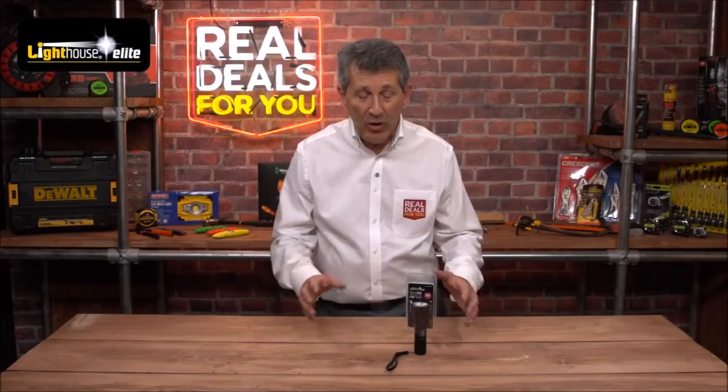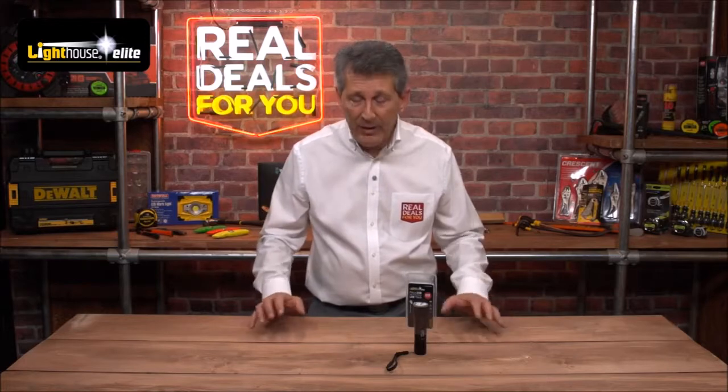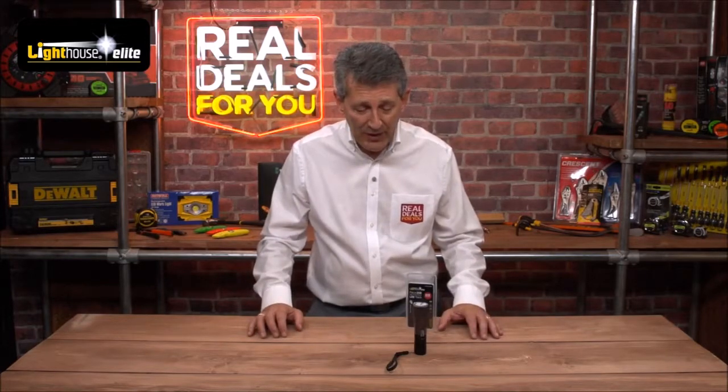Great little product from Lighthouse. The Lighthouse torch range and battery range are really starting to grow now, and some of the products coming through are really fantastic.